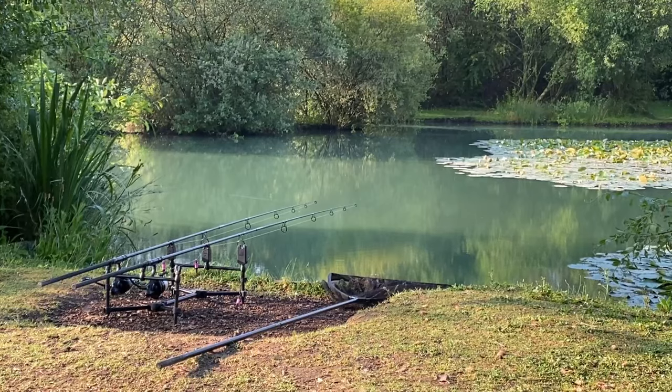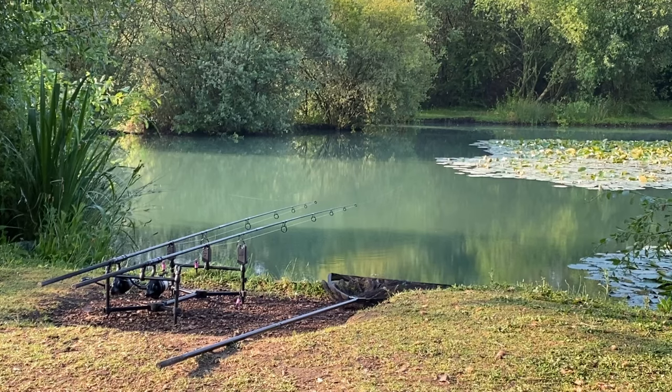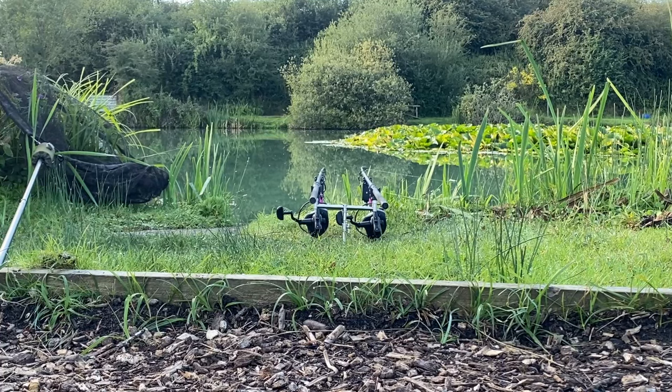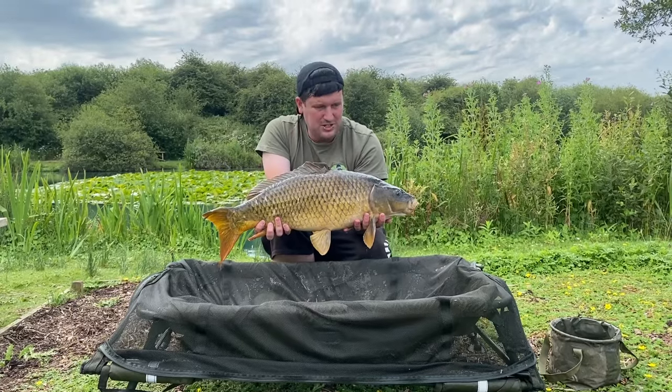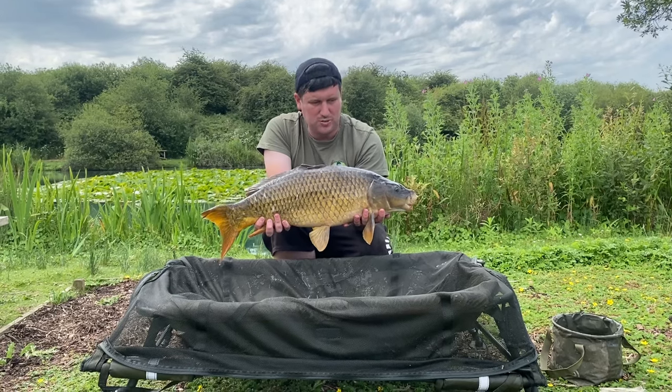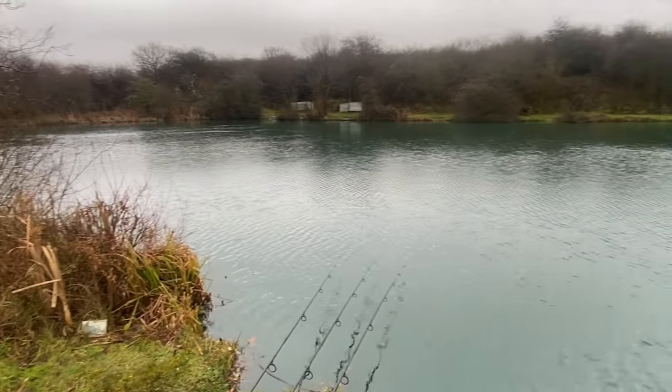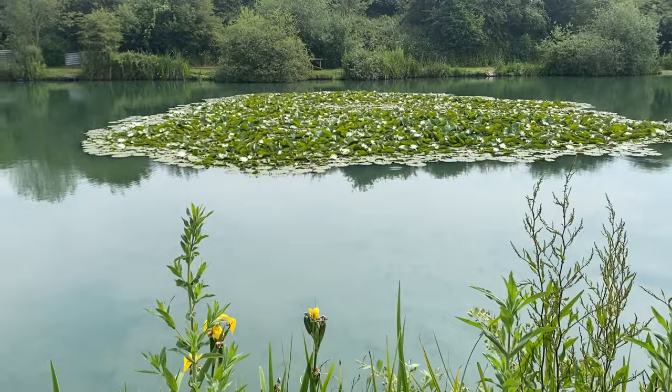Hey guys and girls, welcome back to the channel. I'm at my local syndicate water — I can't name it, part of the syndicate rules. I have done a couple of videos on this water before; if you go back through my channel you'll see a couple of syndicate success videos. I've come here right at the end of the season — I've got literally two days left of my syndicate before I rejoin again.